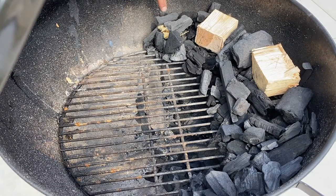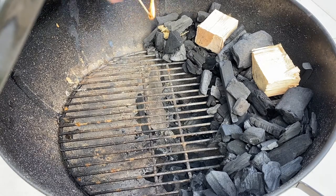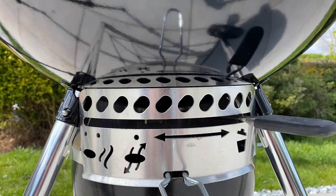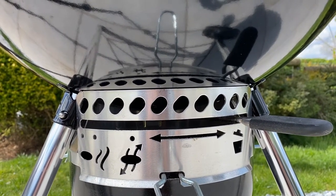I've nestled a natural firelight in amongst the charcoal and added two lumps of cherry wood, which I'll talk about in another video. The firelight is lit, lid's down and the top vent's wide open. At this stage the bottom vent's wide open too, but I'm going to keep a close eye on the temperature and close that off gradually.